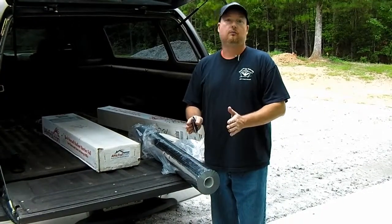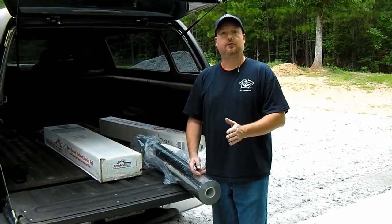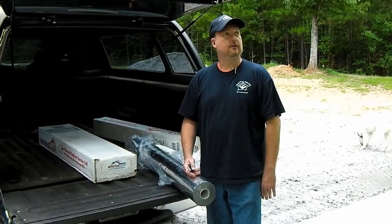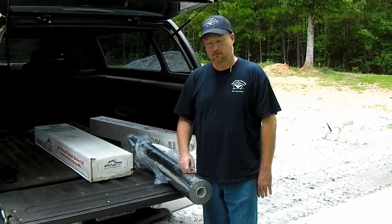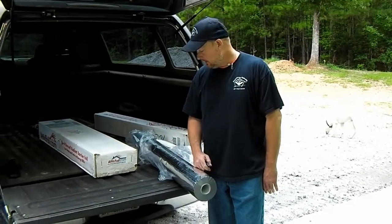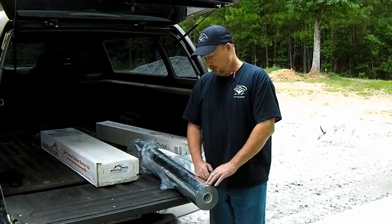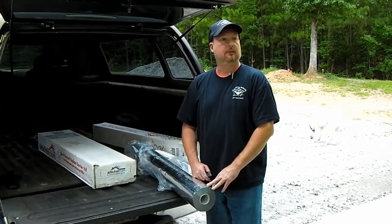I chose the perforated radiant barrier to allow moisture to equalize, because I didn't want to end up with two moisture barriers. You should have one moisture barrier and that's it. When we insulate, we'd end up with two moisture barriers if this were not perforated. This will let the moisture out so that we don't have a mold or any type of issue.